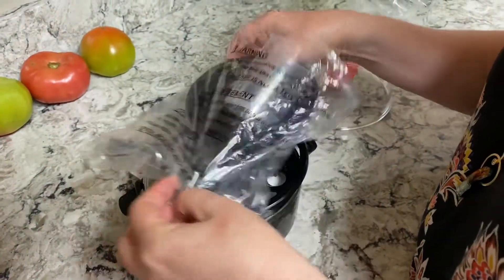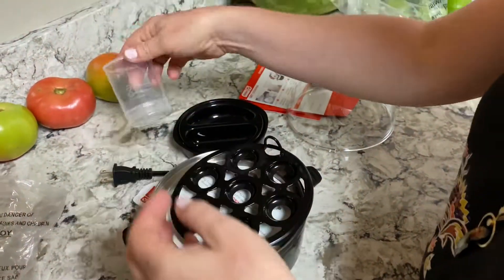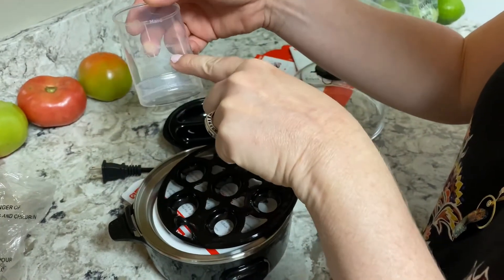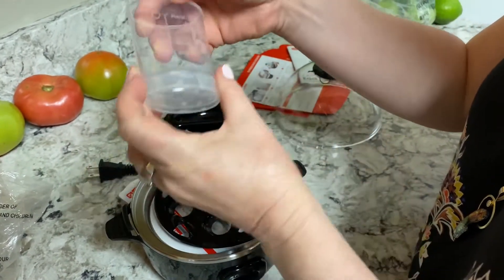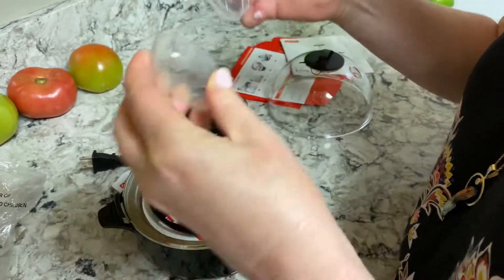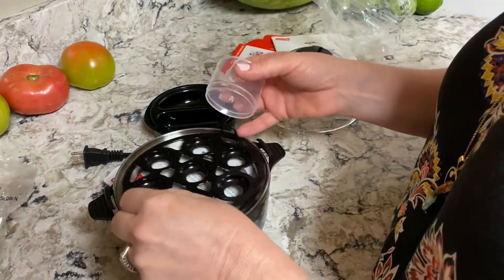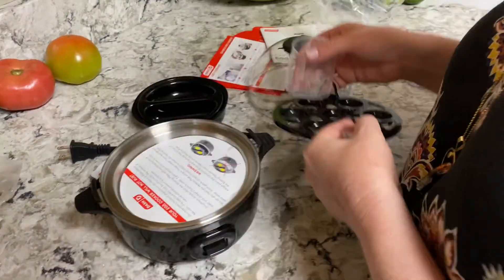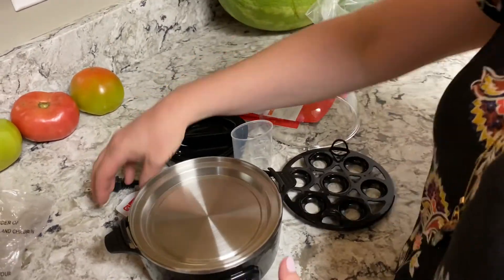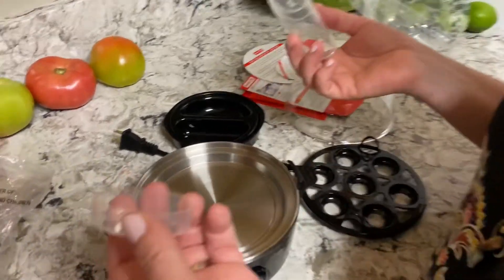It comes with this little guide that tells you: if you want a hard-boiled egg, fill the water up to here; medium or soft, that's how much water to put in. This tool right here you use to prick the end of the egg before you put them in the tray. I did a little research on that.